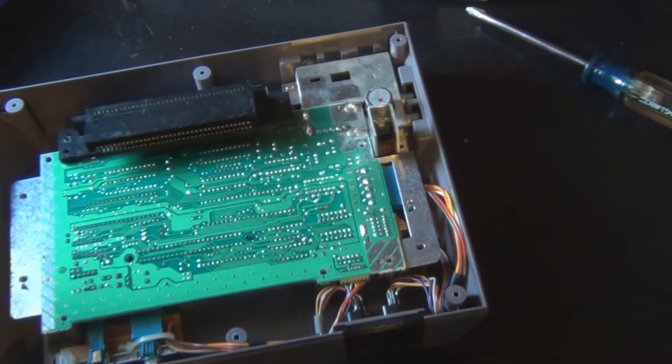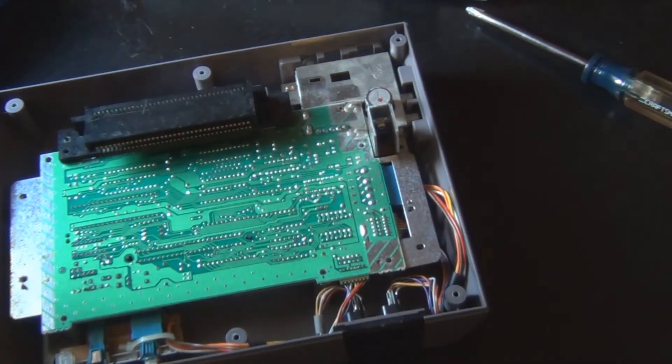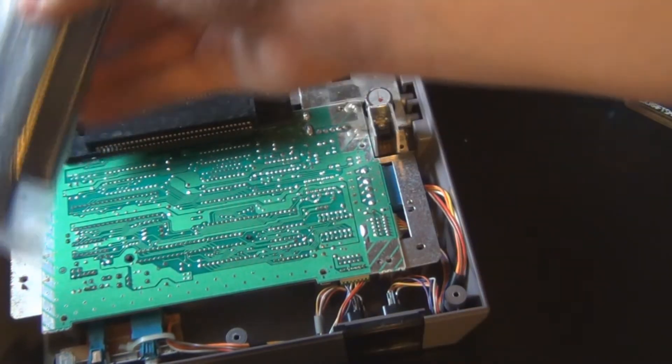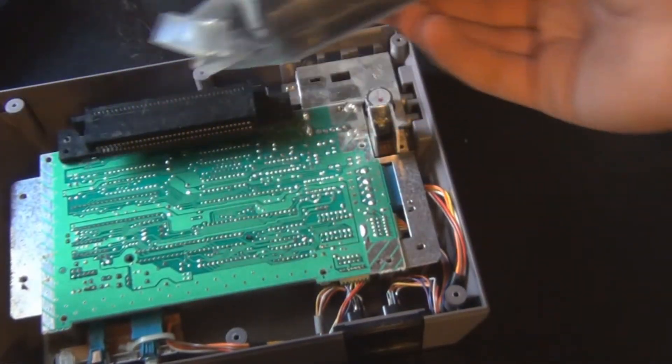What you're dealing with is the 72-pin connector right here. What you're going to want to do is grab your new 72-pin connector. I personally purchased mine from Amazon for about $8.